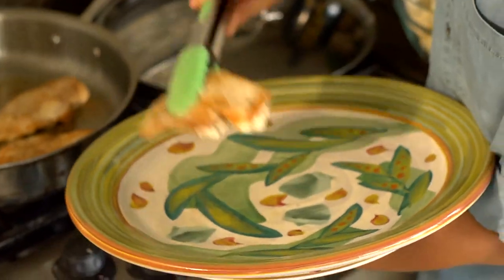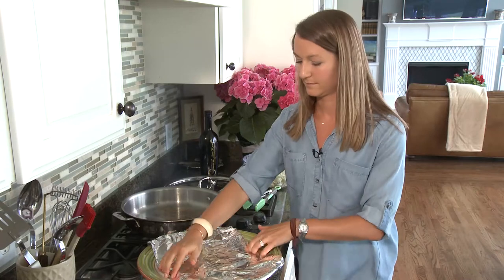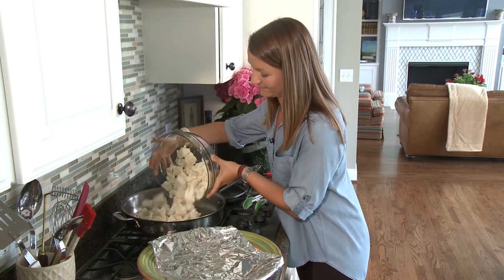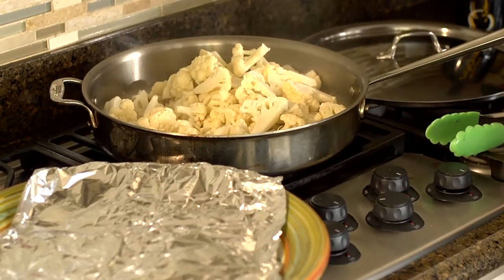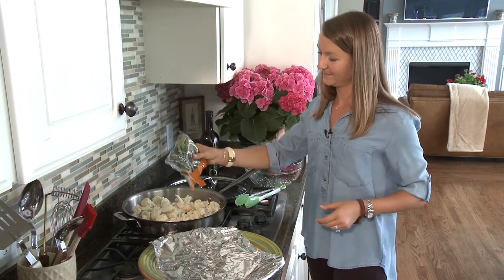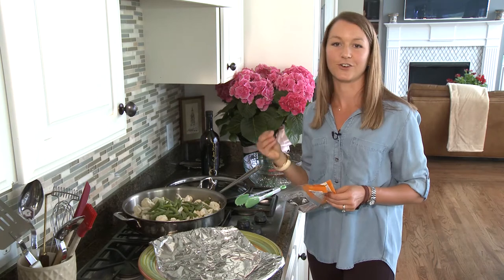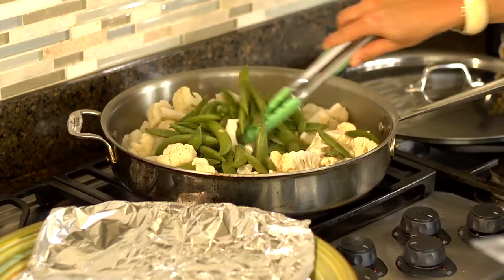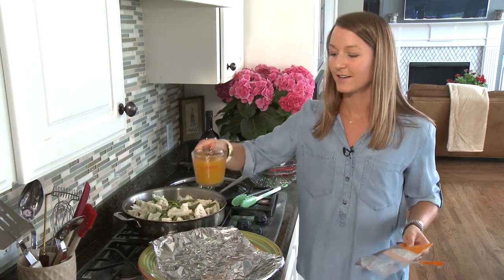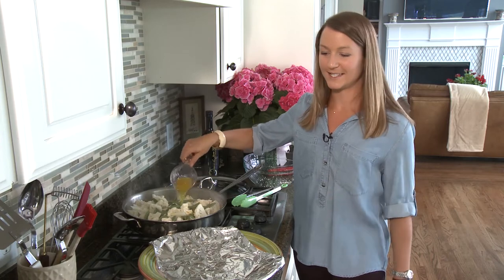I've got a nice big platter and I'm going to take my chicken, place it on the platter, and cover it with aluminum foil. The first thing we're going to do is put in our cauliflower, and next we'll put in our sugar snap peas — you can get these at Ingalls. If you don't like sugar snap peas, they're totally optional; I just like to give it an extra crunch and some color. Then in goes our cup of chicken broth or stock — my mom swears by this Kitchen Basics chicken stock that you can get at Ingalls.